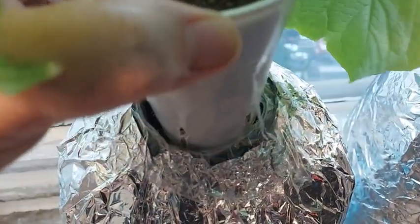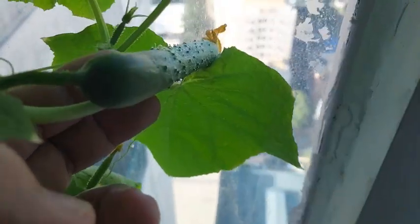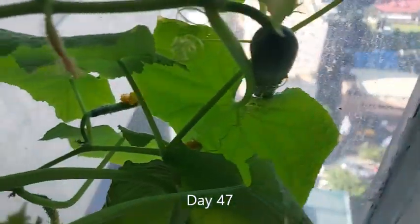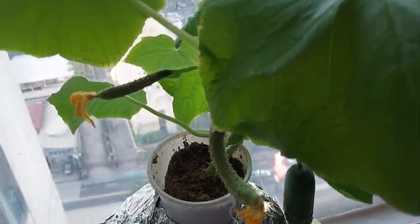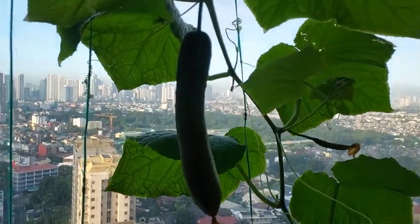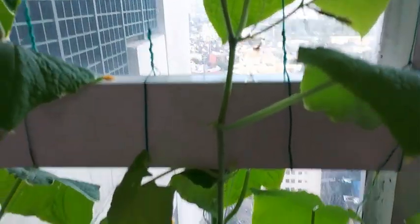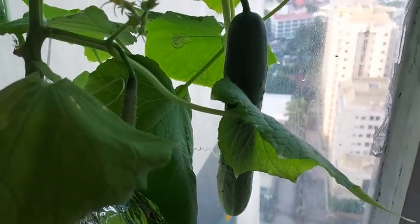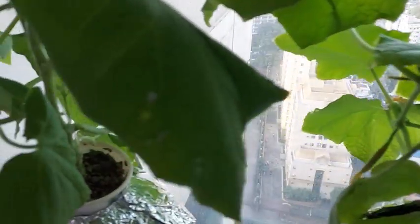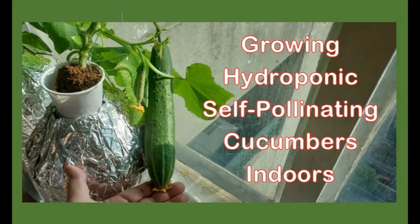I decided to just observe and refill the plant containers with nutrient solution when needed. From the 47th day, I can now see some successful cucumbers growing, though not as much as previous harvests. I'm going to grow another batch of these self-pollinating plants and see if the volume of harvest is the same. Thank you for watching Journey to Hydroponics Growing Parthenocarpic Cucumbers. Till our next video. Bye-bye.